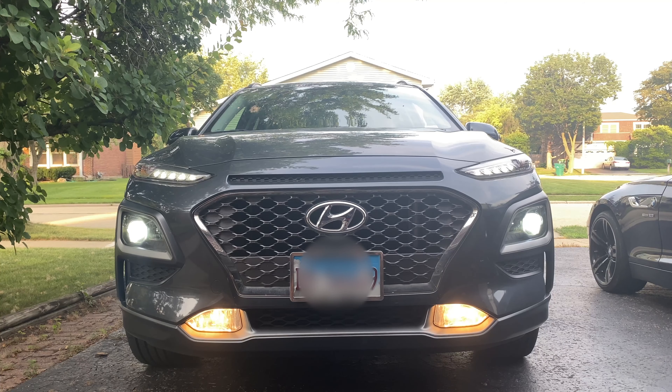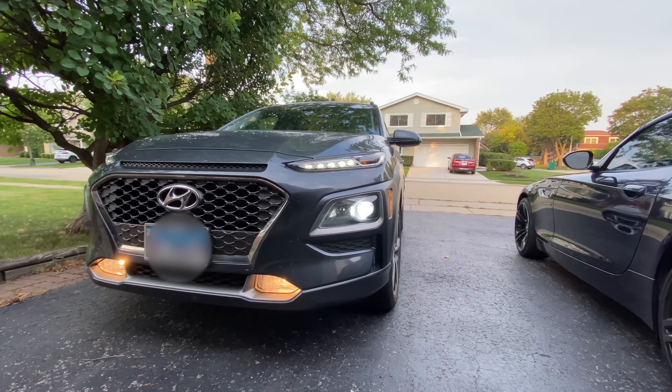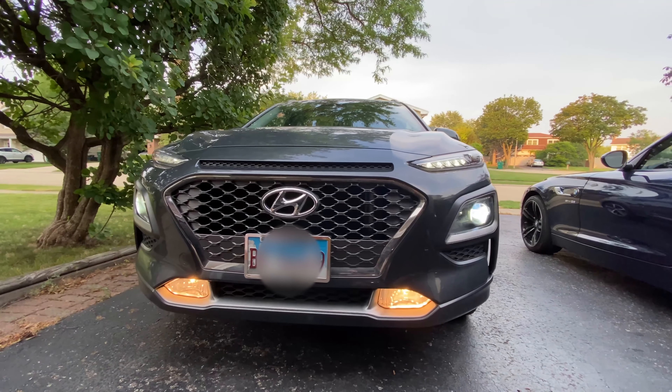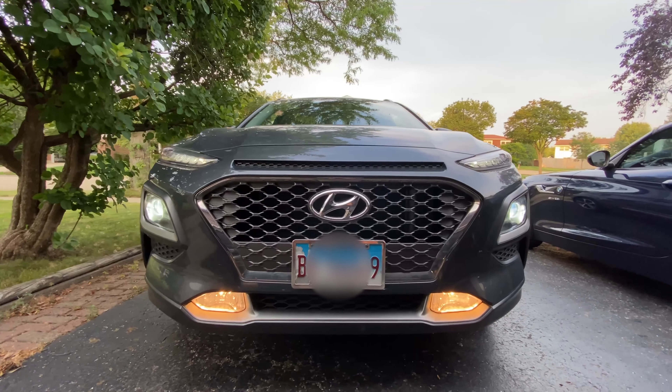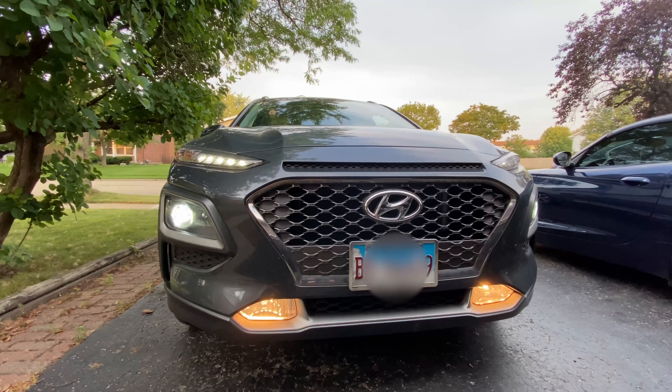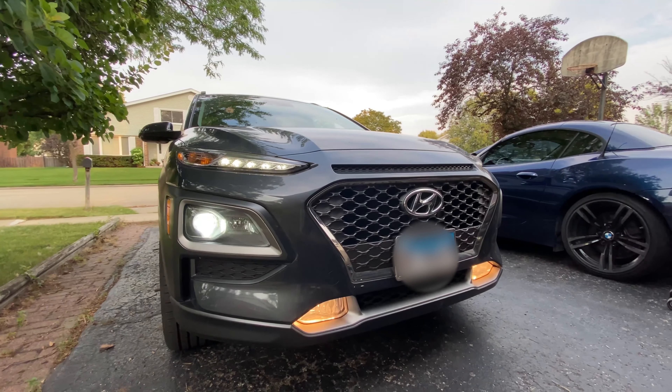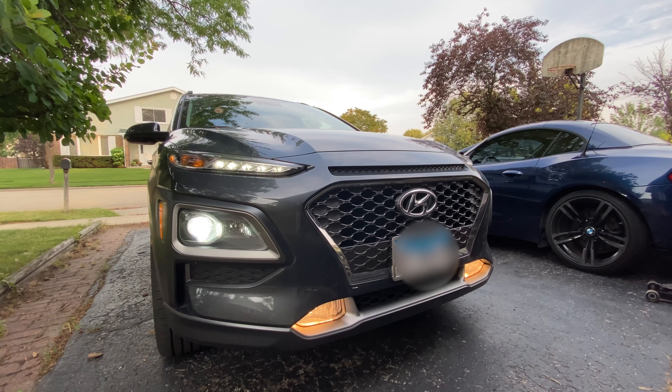So today we're changing them to the same color temperature LEDs. It shouldn't take you more than 15 minutes total if you have worked on cars before. Hyundai recommends removing the bumper cover completely to replace the bulbs in the fog lights, but we're not doing that as that's a big and risky job. I will show you a much easier way, so let's get started.